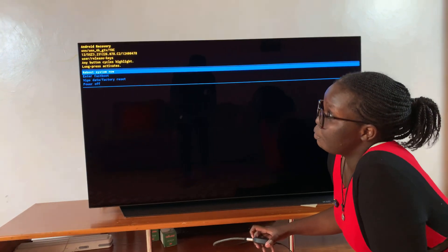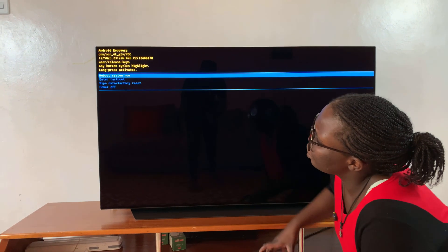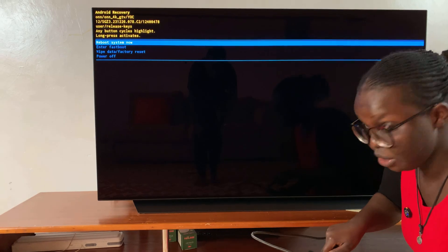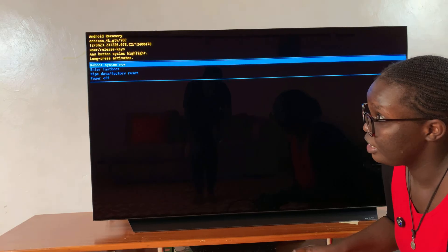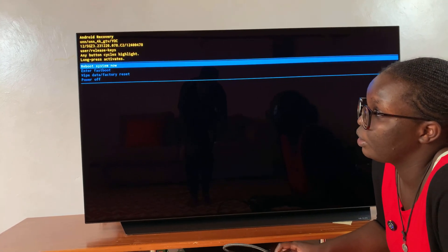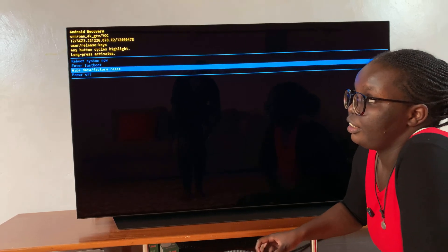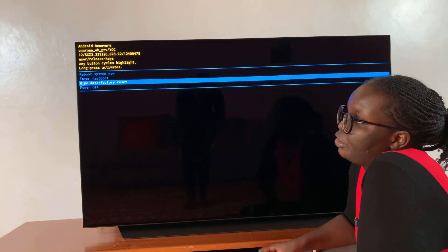From the reboot menu, you then want to scroll down to select 'Wipe Data and Factory Reset.' To do that, use the button on the back of the streaming box. Double click to scroll, and as you can see, I've now selected 'Wipe Data Factory Reset.'